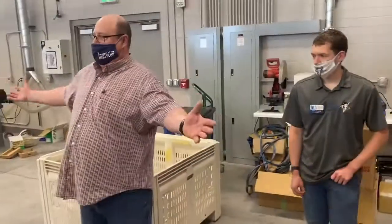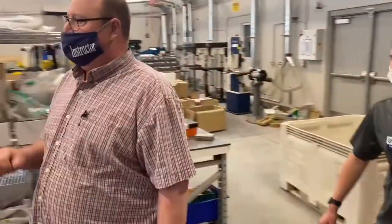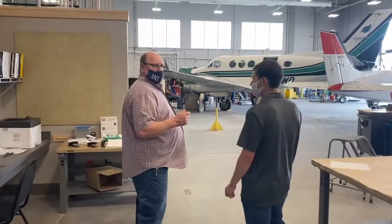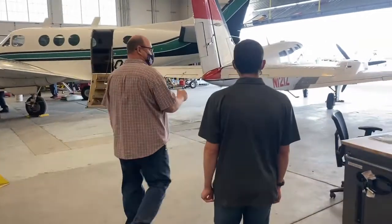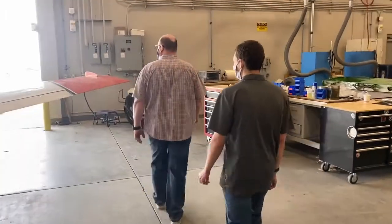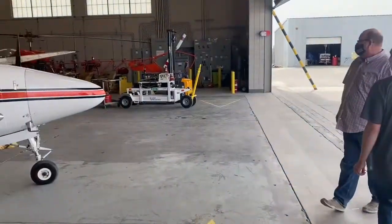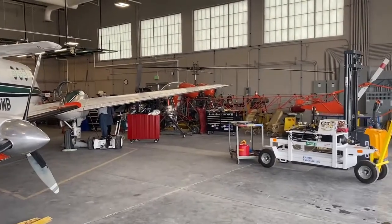That's our shop. Let's take a look at a few of the airplanes. You saw the King Air — a twin-engine aircraft. We also have single-engine airplanes, jet aircraft, turboprops, and regular turbines. We also have our helicopter. Right now it's a bit tucked away because of other projects going on, but a lot of students come in asking whether we work on helicopters — and yes, we do.